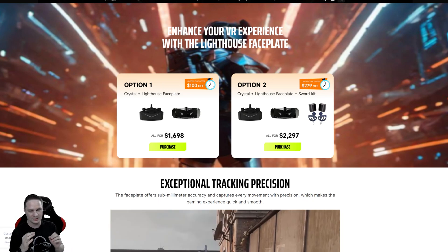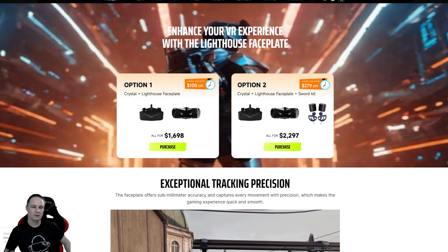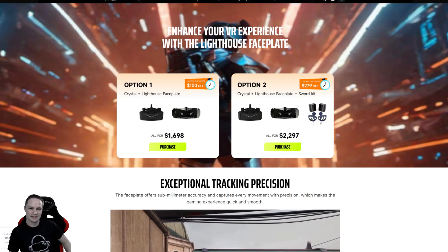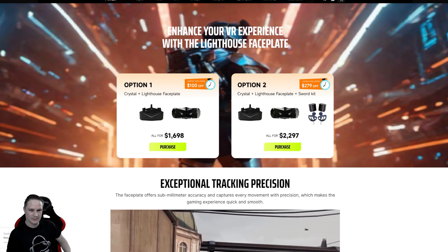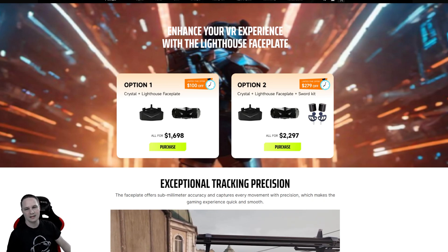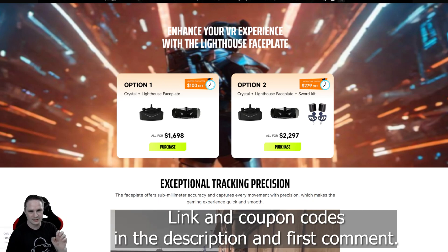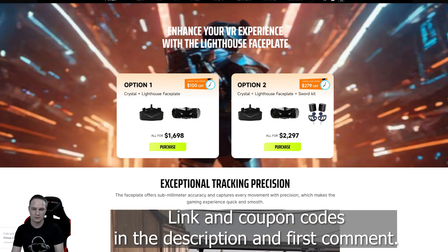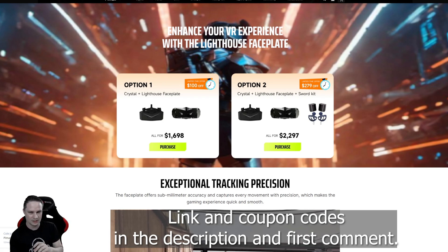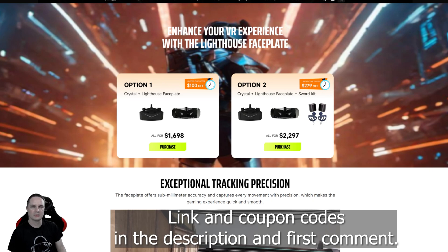Of course it's not light — you can't compare it to the Big Screen Beyond — but it has a bigger field of view. I definitely recommend this headset even more now with the Index controllers and the Lighthouse faceplate. Please don't forget to use my link and coupon code voodoo.de for $20 off, and you can also use the code voodoo10 for $10 off the faceplate. Check everything in the description and the pinned comment.